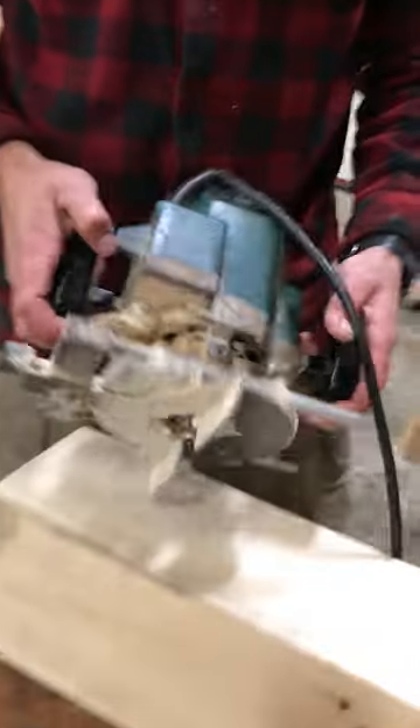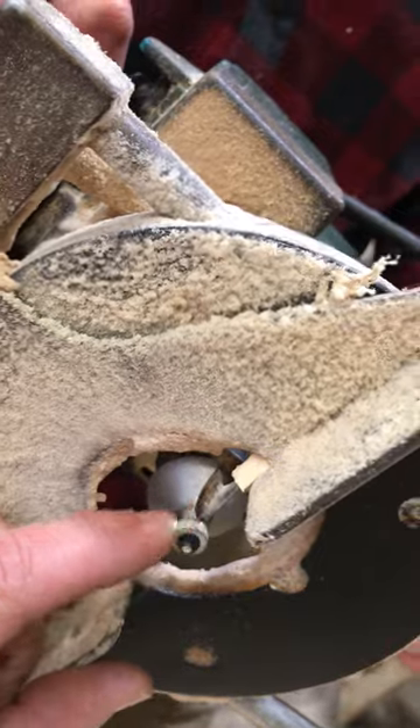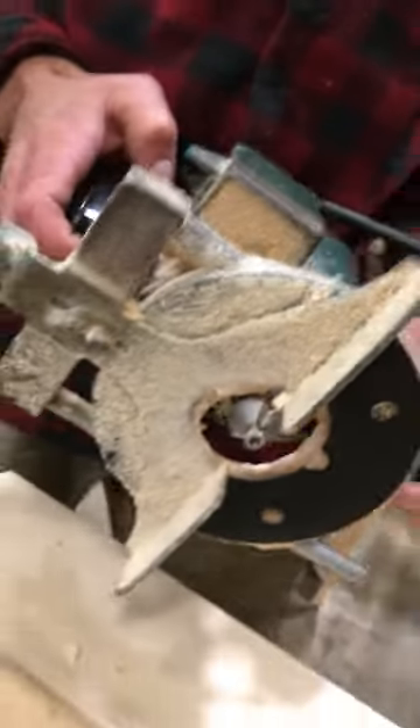We use a router that has both a bottom bearing — this guy right here — as well as a bar in case there's extended roughness on the timber.